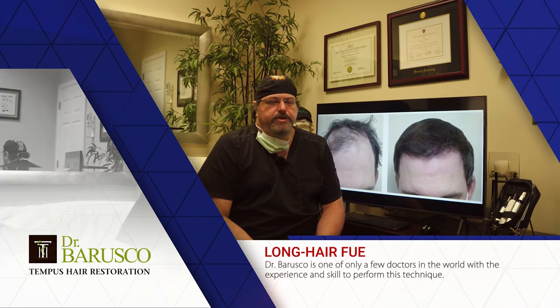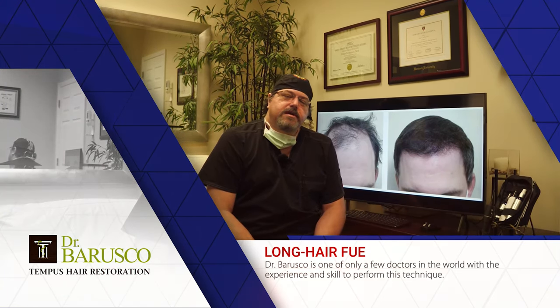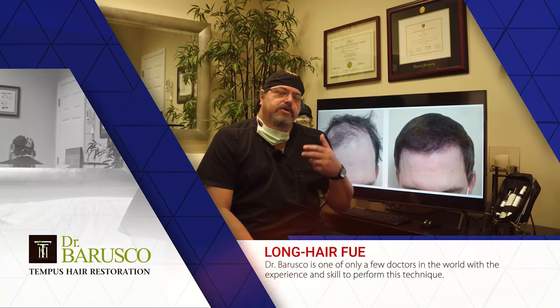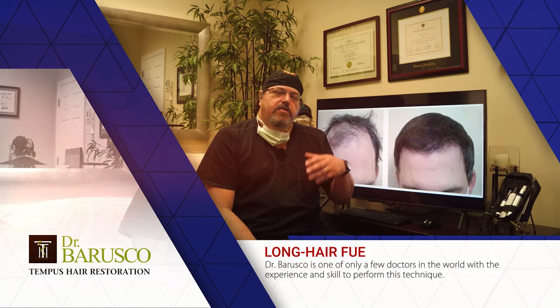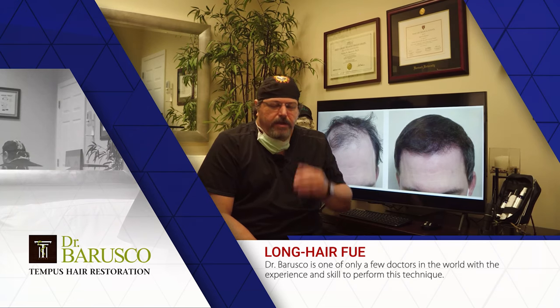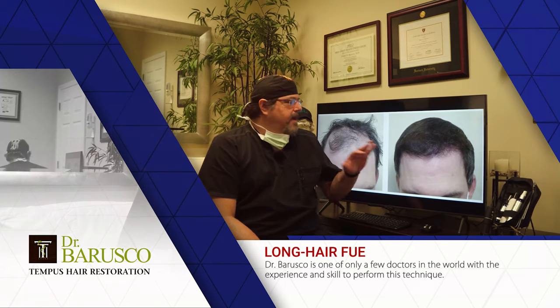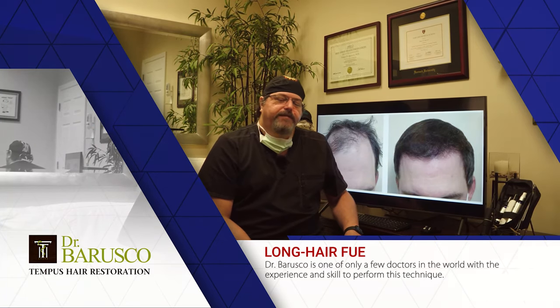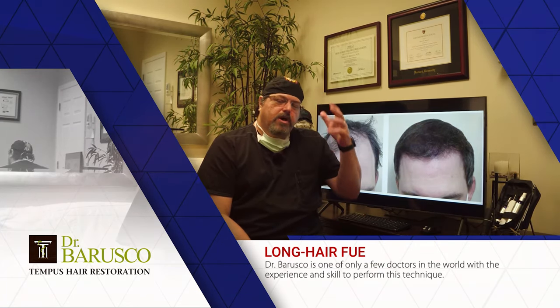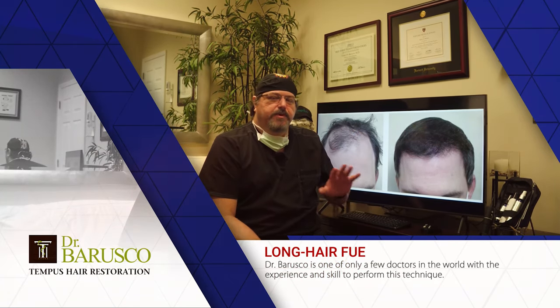This technique is also useful for patients who have an event — like a wedding — a day or two after surgery, as it allows them to attend without the surgery showing too much. Of course, you always have to warn them: if they traumatize the scalp, bump it, or run their fingers through it carelessly, that can damage the newly transplanted hair. So ideally you leave it alone for about five or six days, washing and cleaning it gently but avoiding heavy combing.